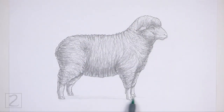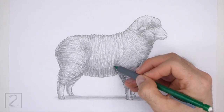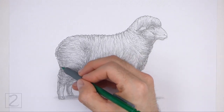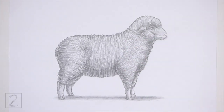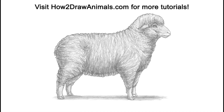And that's it for the sheep. Don't forget to pause the video to draw at your own pace. Also please visit howtodrawanimals.com where every step of this tutorial is broken down into an individual image. If you'd like to support my channel, please consider buying my books on Amazon — I'll leave a link in the description below. And if you enjoyed the video, please leave a like, a comment, and subscribe for more videos in the future. Thank you for watching, and until next time, keep drawing!